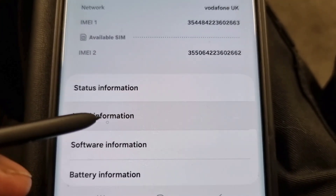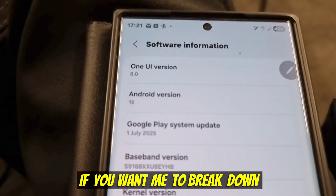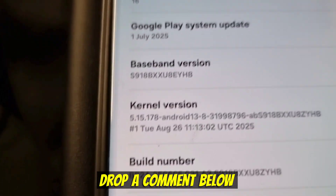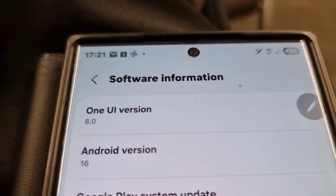And that's it. You are now running One UI 8 beta on your Galaxy phone. If you want me to break down the best new features of One UI 8 in my next video, drop a comment below. Don't forget to hit like, subscribe, and turn on the bell so you don't miss it.